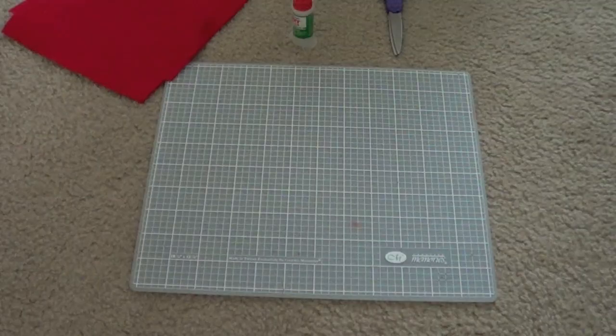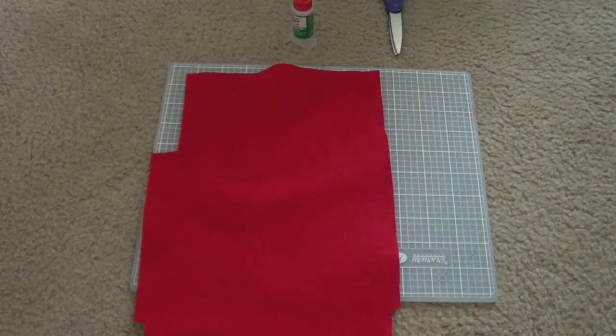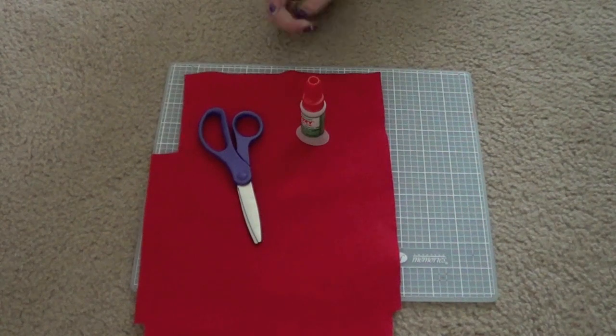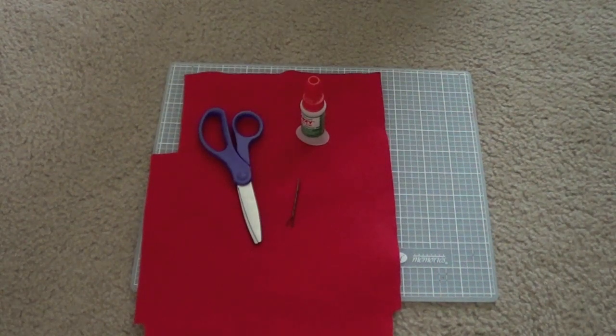Basically all you need is a piece of felt — my color is red — and scissors, crazy glue or hot glue. I'm choosing crazy glue because it's a lot easier, and a bobby pin. Let's get started.